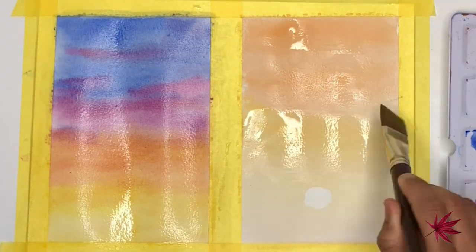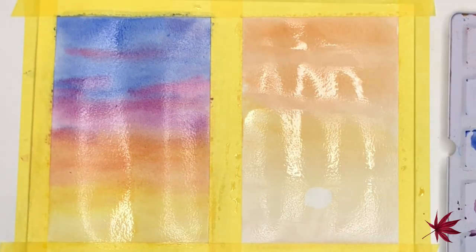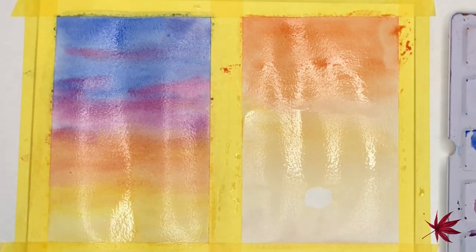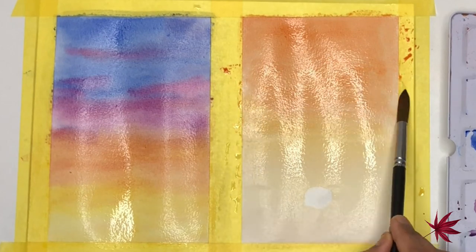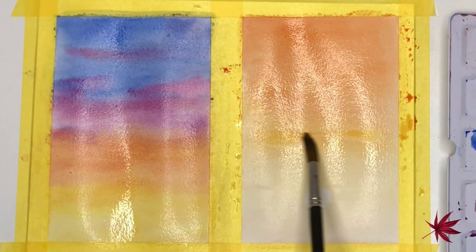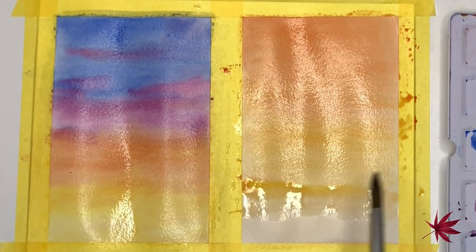I'm now reworking on the second landscape, re-wetting the surface and adding those two colors I used earlier. You can really experiment with this and use any colors you like, as we see a varied range of colors when it comes to sunsets.